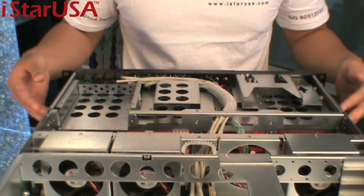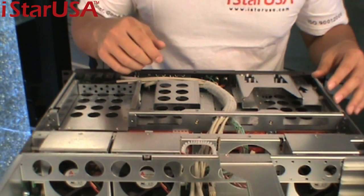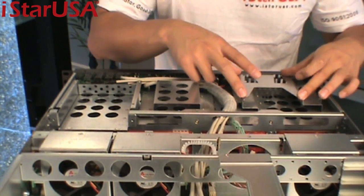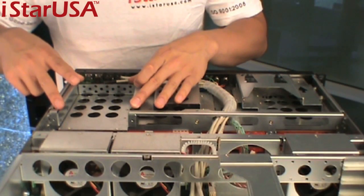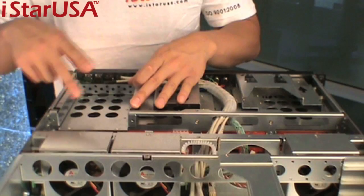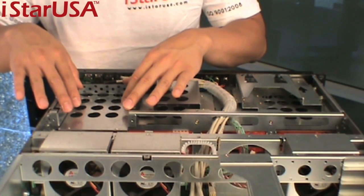Now let's take a deeper look at this chassis. It's made with heavy-duty steel, and from the outside we just saw the slim drive — this is how it looks from the inside: floppy and CD. Here we have the standard 3.5-inch hard drive bay. We can put an internal hard drive in here and keep an operating system running.